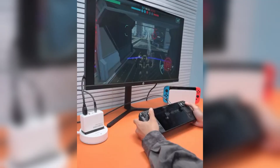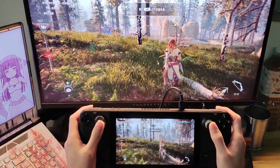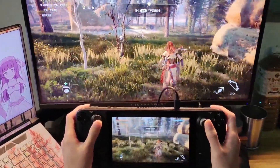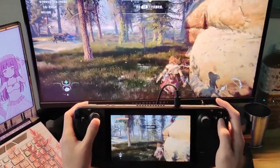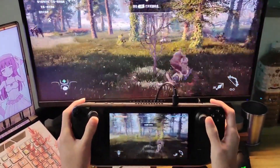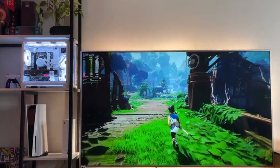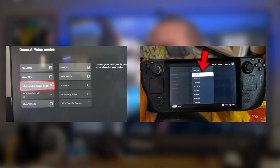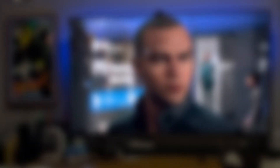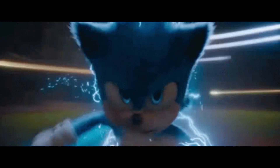If you've ever found yourself wishing you had a controller handy while sitting at your PC, this setup is a lifesaver. Using the Steam Deck as a controller might not be perfect, but it's a fantastic stopgap solution for those moments when you just want to kick back and enjoy some PC gaming without reaching for a keyboard and mouse. There are a few limitations — it's not as low latency as a dedicated controller — but the ability to tweak latency and resolution settings ensures you get the best possible experience.